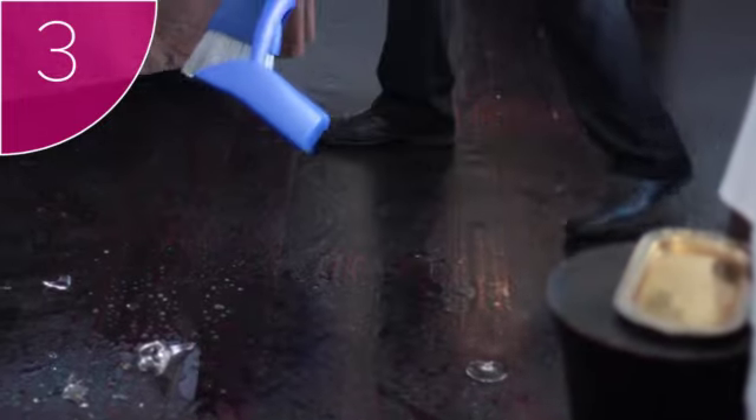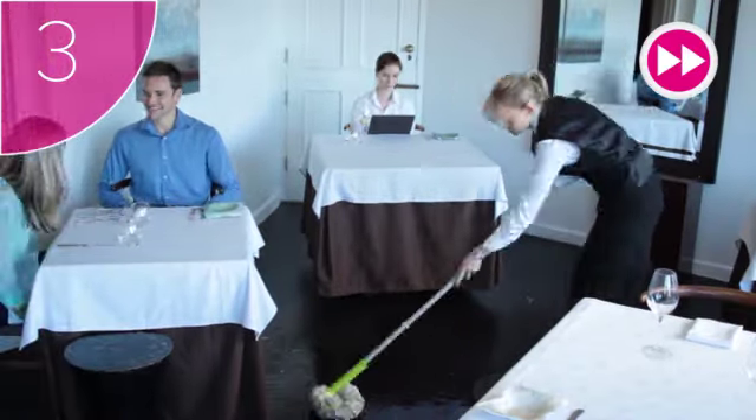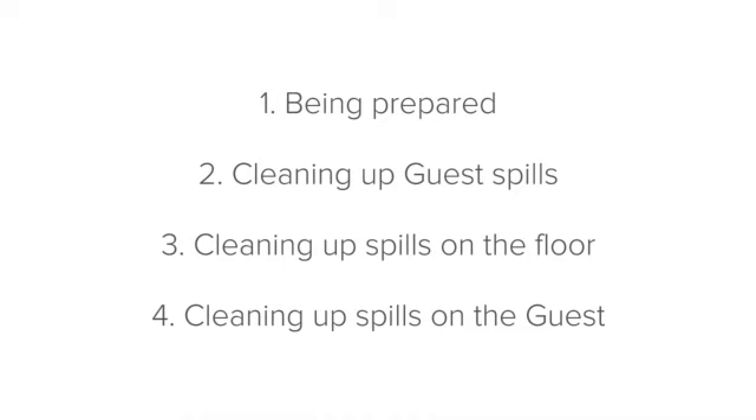Clearing up staff spills is all about speed. The quicker you get it done, the better. Finally, let's finish off with cleaning up staff spills on guests.